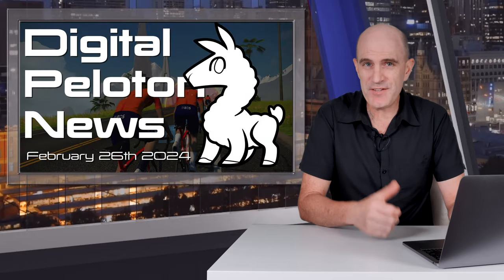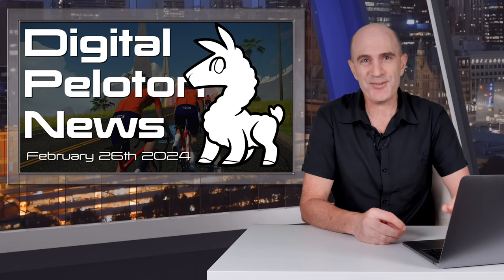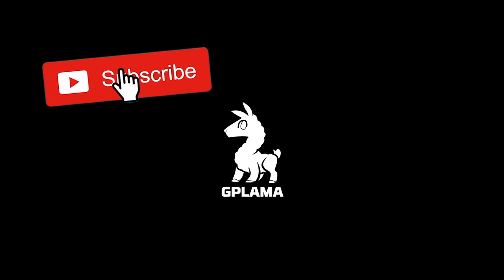As always, if you found this video informative, give it a thumbs up. Hit subscribe to be across more videos uploaded to this channel. Thanks for watching — I'll see you next time.